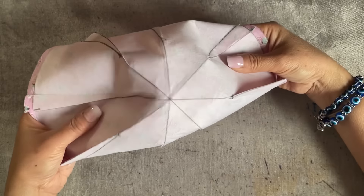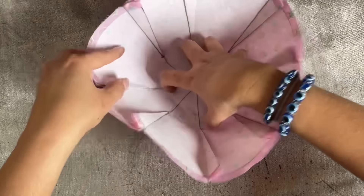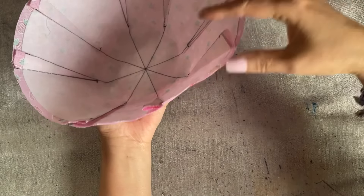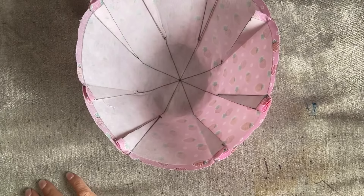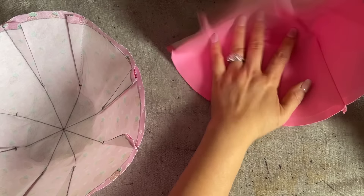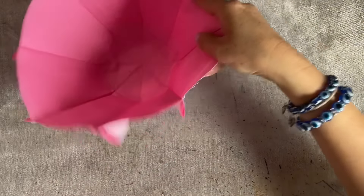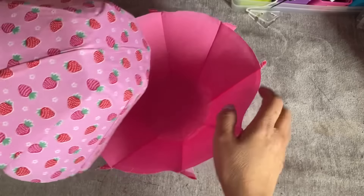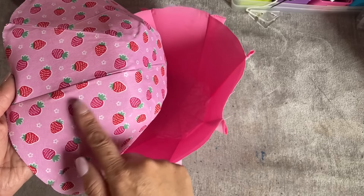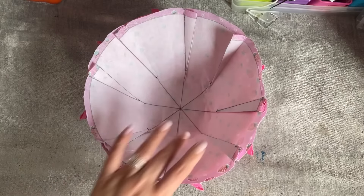I'm going to turn this inside out. You can see I have this all in like that. Now I'm going to bring in the lining. The right side of the main and the right side of the lining are going to be together like that.